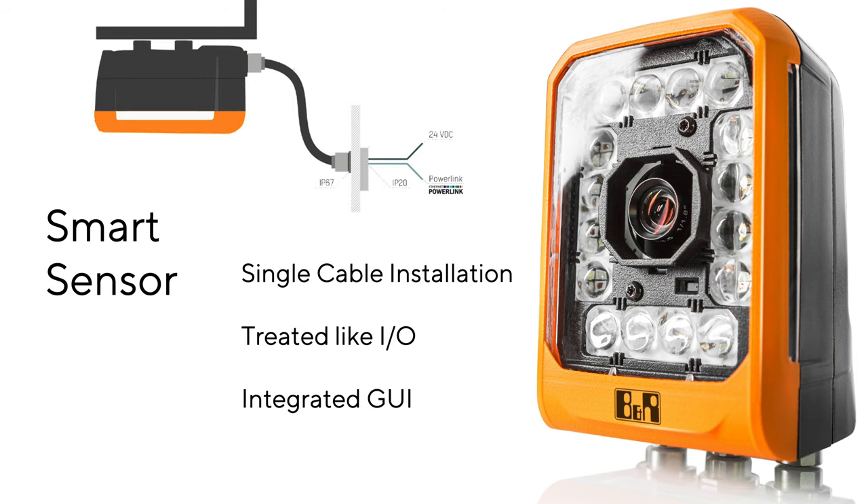The sensor is really clean to install, with just a single IP67 rated M12 to M12 Ethernet cable and a PoE injector, so you can daisy chain them to distribute vision systems easily throughout your process.